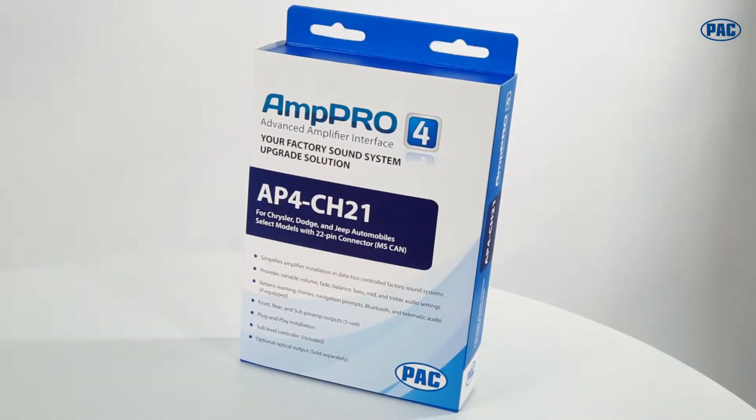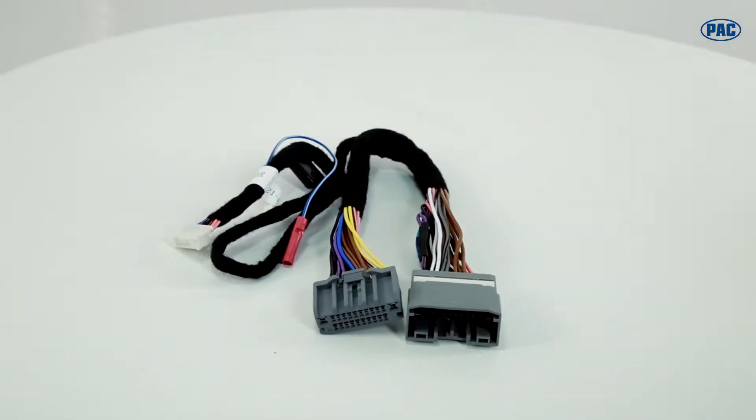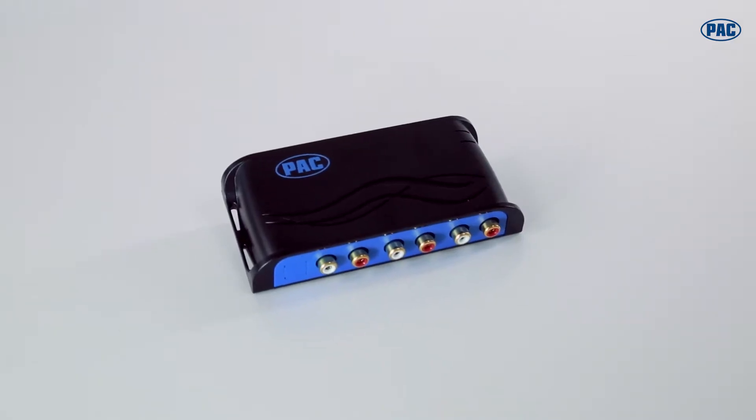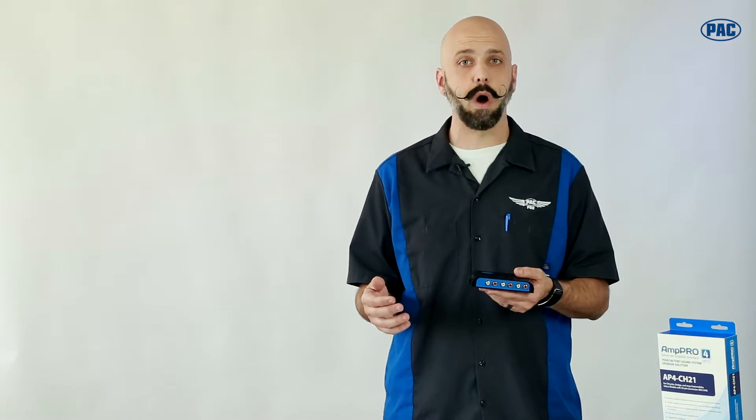So what we've done at PAC is we've simplified the entire amplifier integration process. AmpPro is a plug-and-play module. It has a T-harness that goes between the factory radio and the factory amplifier, plugs right into our small module that can be easily hidden inside the dash, and it's going to give you six channels of analog audio output. They're not brand specific — just analog audio that you can connect to any brand of amplifier or amplifiers that you want to install into your vehicle to increase the sound quality.